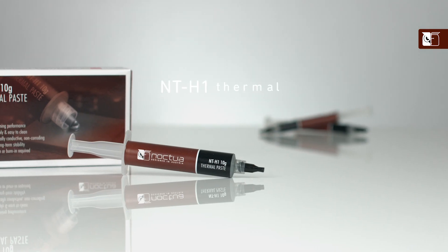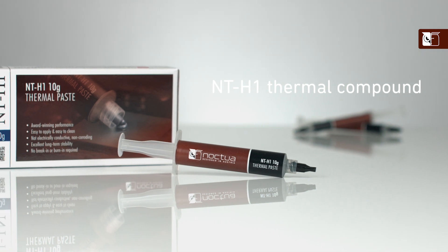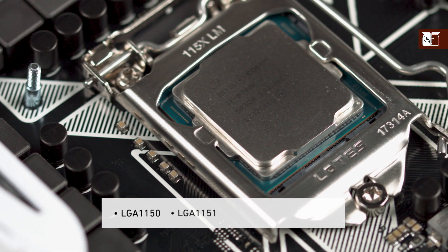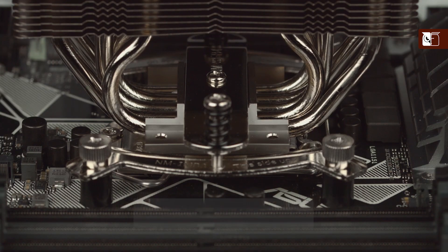Hi and welcome to the Nokta YouTube channel. My name's Dan and in this video I'm going to be showing you how to apply our NTH1 thermal compound to all smaller size CPUs, such as Intel's LGA 1150, 1151, 1155, and 1156.